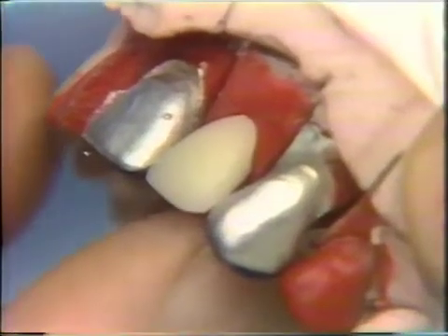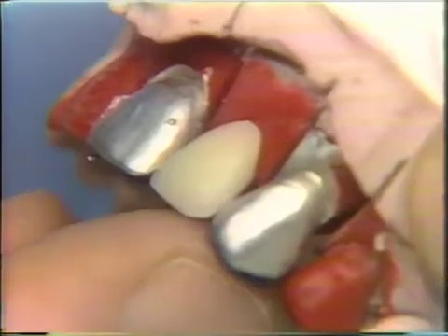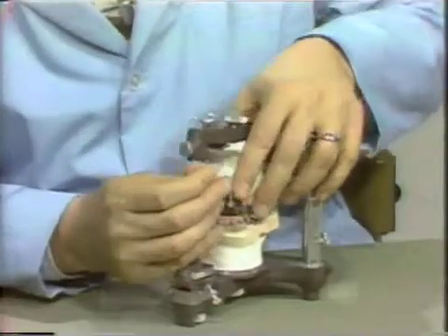You may also find that there are adjustments to be made on either the mesial or distal contact. When this meets your satisfaction, then the facing is removed, and all the ground surfaces should be highly polished.